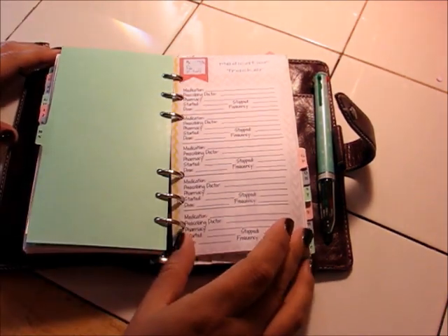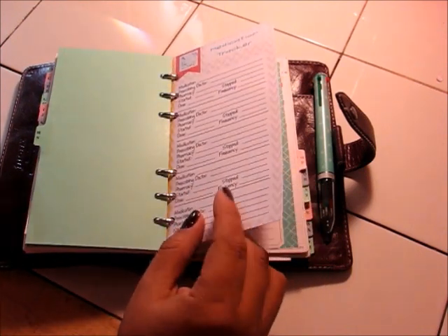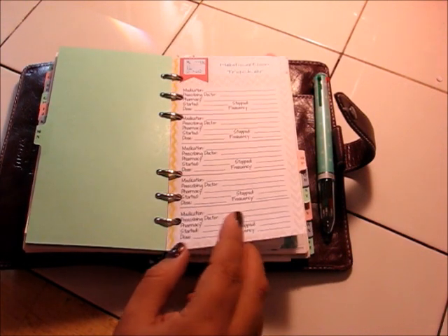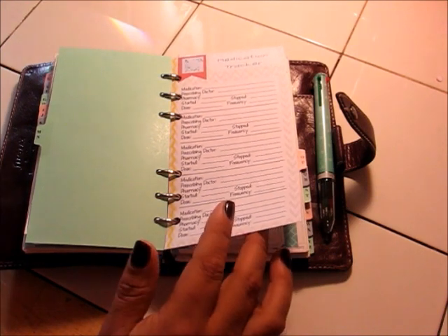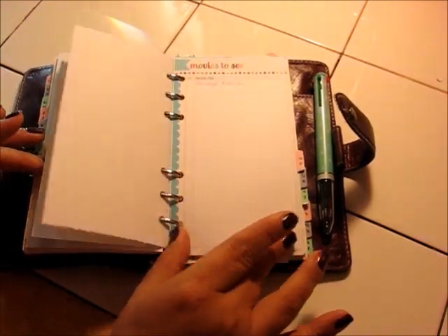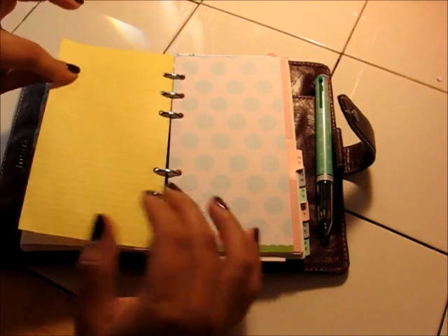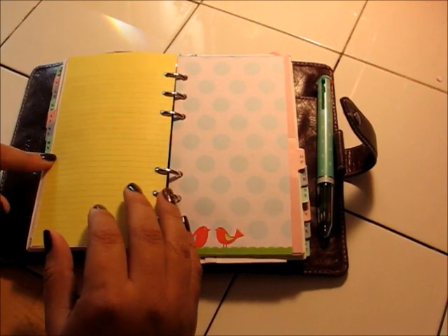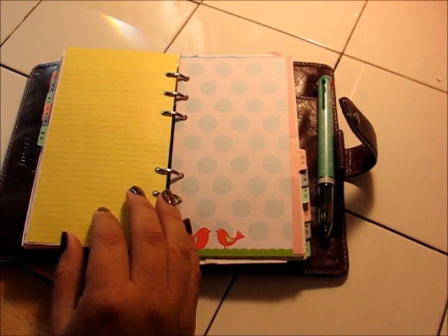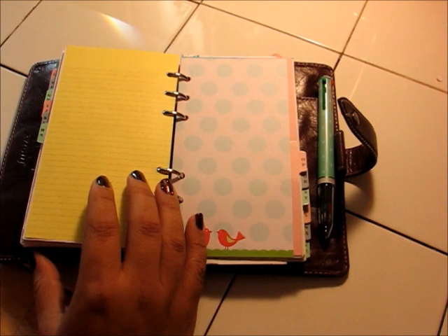M and N — I've got a medication tracker. Three out of four of us in our house take regular medications, so I want to keep track of those: the dose, how often we take them, the pharmacy, and the doctor who prescribed them. This is another insert for sale in my Etsy store. I've also got movies to see. There's also some information on an automatic bill payment I set up — the name of the place is Midwest, so I put it under M. My whole monthly bills are under B for bills, but Midwest specifically goes under M because that's what I'd think of first.